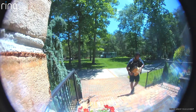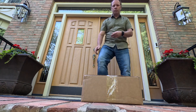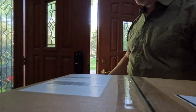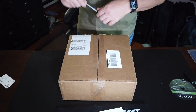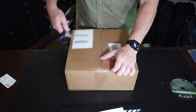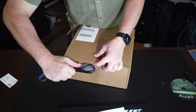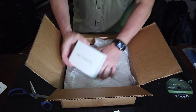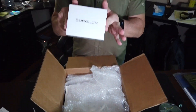This video is sponsored by Surge-A-Loom. I got a delivery today and I want to show you what I think it's going to be. So let's see what's in this box — I think I know what it is. Yes, this is my new Surge-A-Loom Robomarker G2.